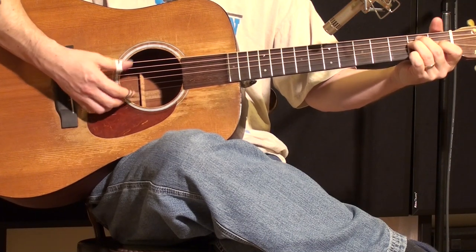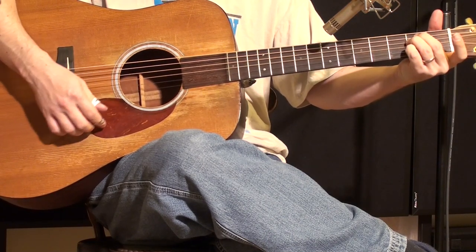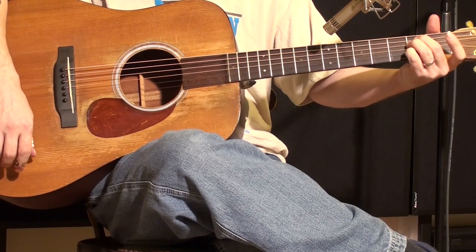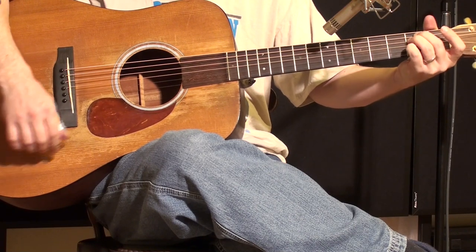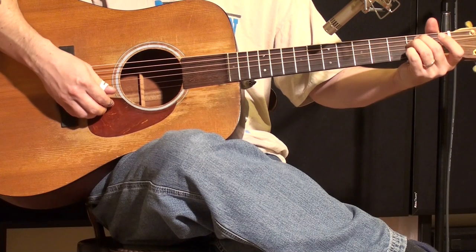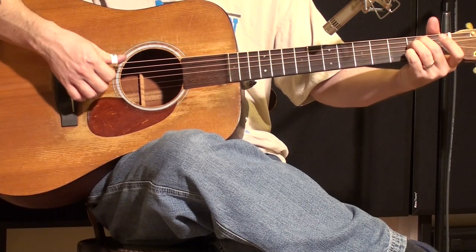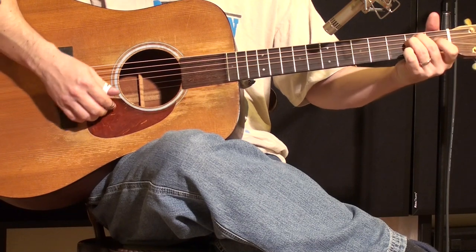I suggest you get used to doing that for a while. Then the rest of it is: you go back to this position with the E minor and the second note on the B string fretted, and then you go up, down. Now change back again to the E chord.